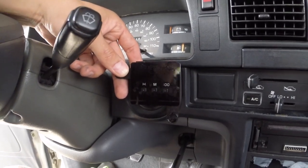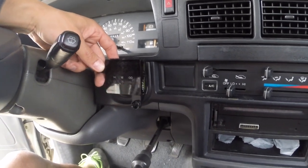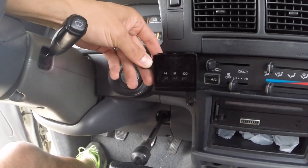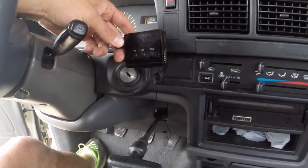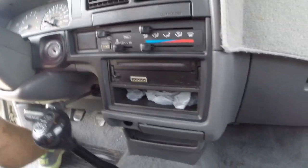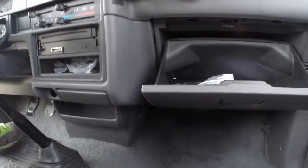This is a clock out of an SR54 4Runner that also fits perfectly into Toyota pickup trucks. It's going to take the place of this little panel right there, and it's a little bit more intricate — you have to take the dash apart starting with the glove box.